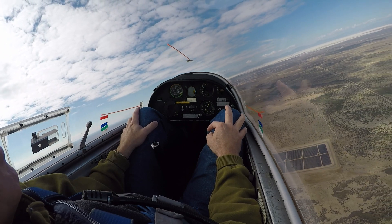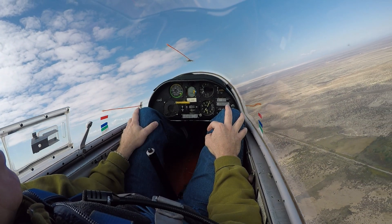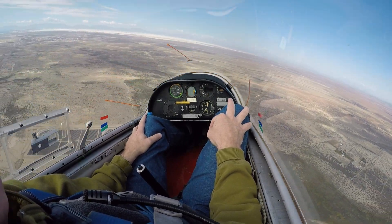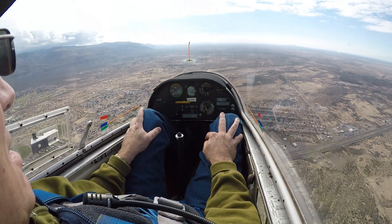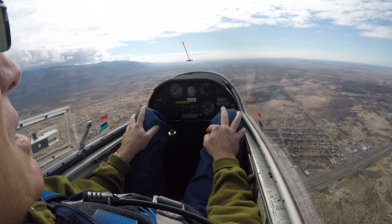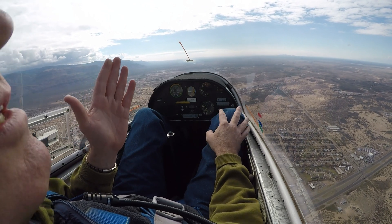Bank it all the way — all right, there we go, and as we get to the stall — keep coming back, keep coming back, feed the rudder. It wants to go the other way. Now I'm just going to go top rudder, hold up, avoid the secondary stall, and back to controlled flight. So that was a spin prevention versus a spin recovery. Yes, okay.